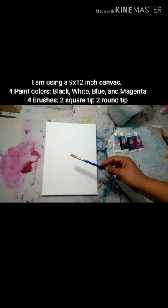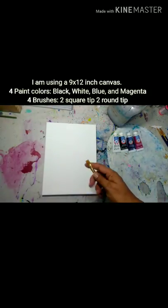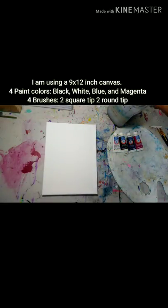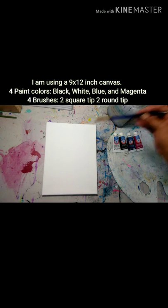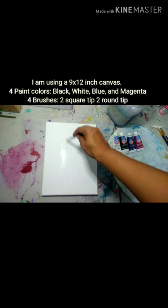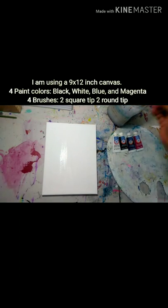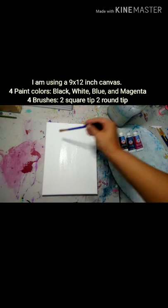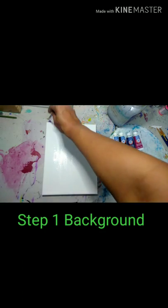I'm going to start out with my big square tip brush. I just like to loosen up those bristles, get them nice and soft, dip them in the water to get them softened up before I start. Once I've gotten those bristles nice and soft, I'm going to take the water that's left on those bristles and just moisten my canvas.